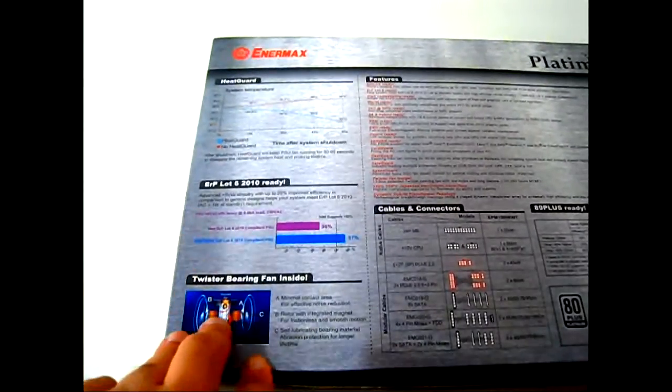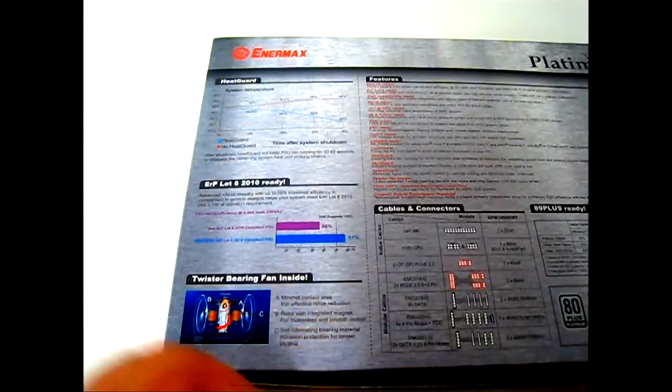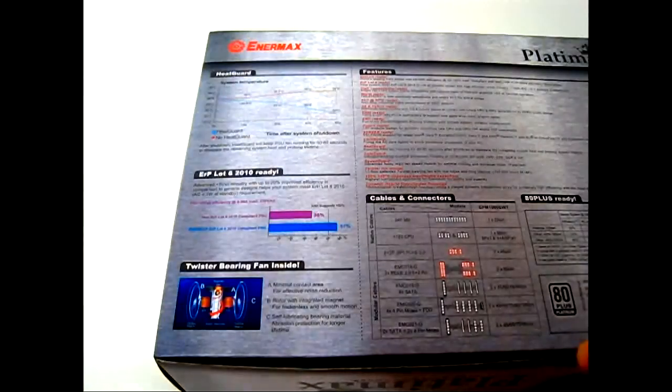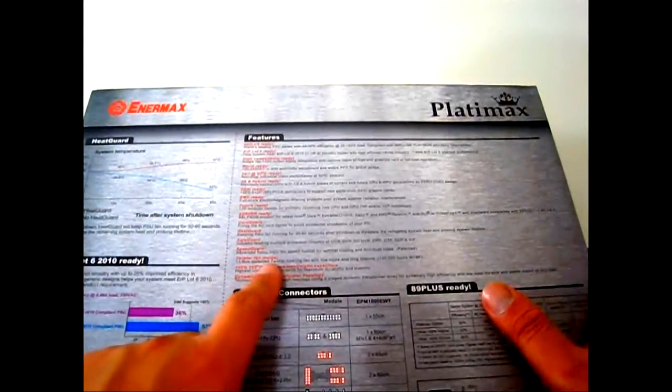There are more technologies implemented by Enermax here. You have the Twister Bearing fan inside, which uses minimal contact air for effective noise reduction — it is supposedly a lot quieter than a regular fan design found in other power supplies.